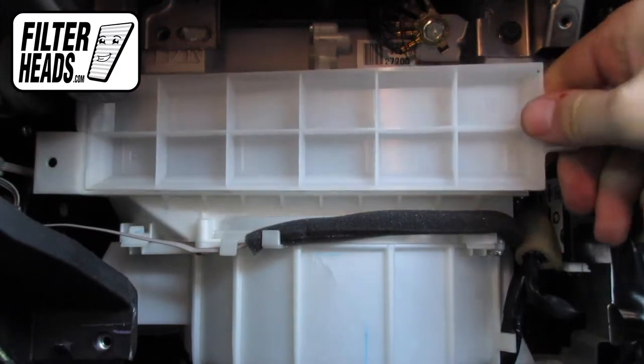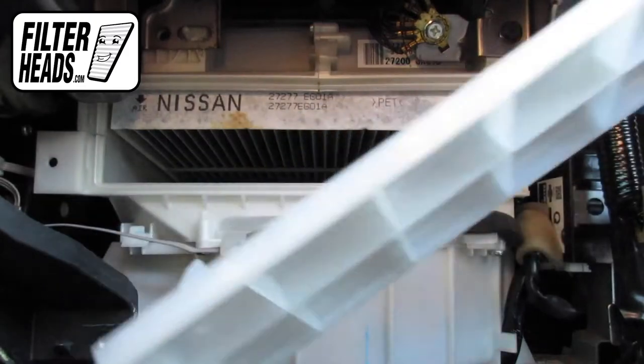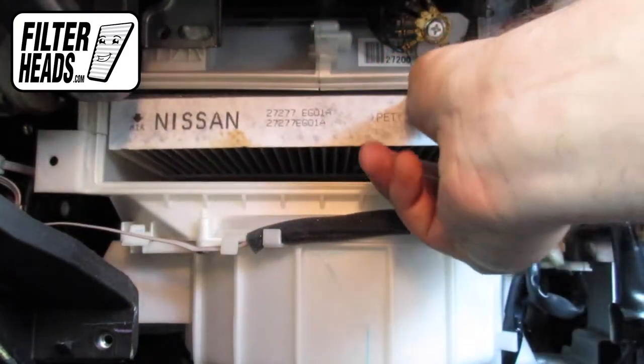Unclip and remove the filter housing door. Remove the old filter from the housing and clean out any debris inside.